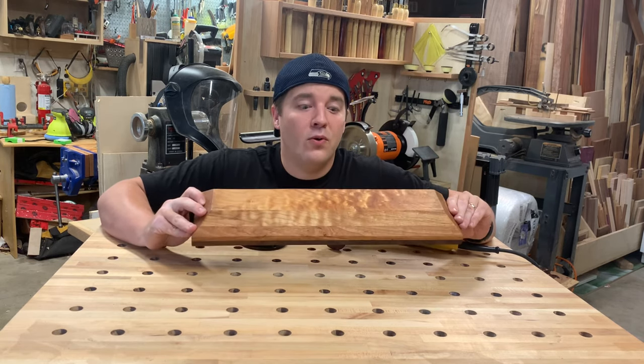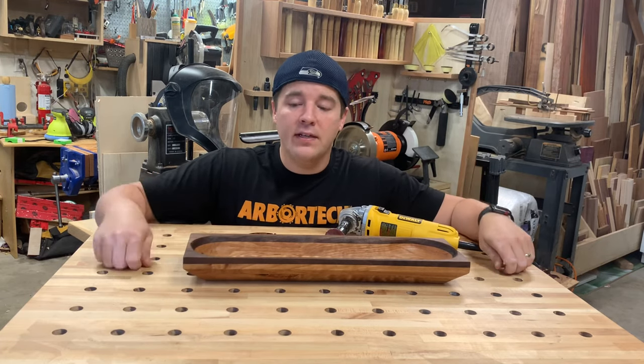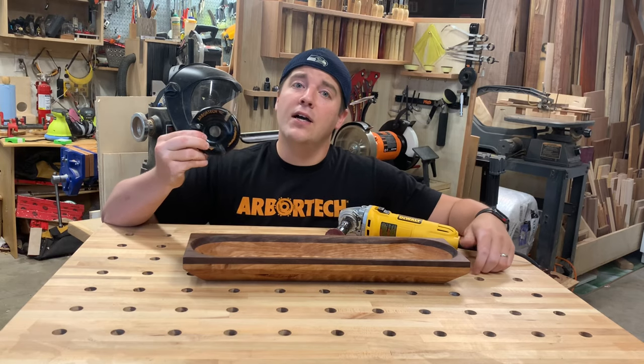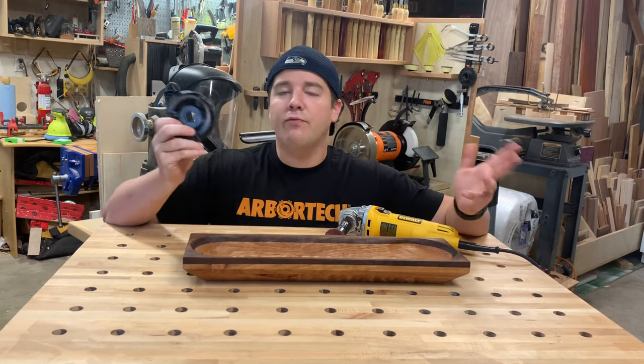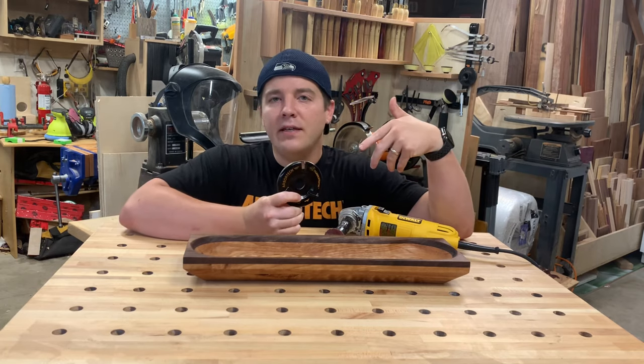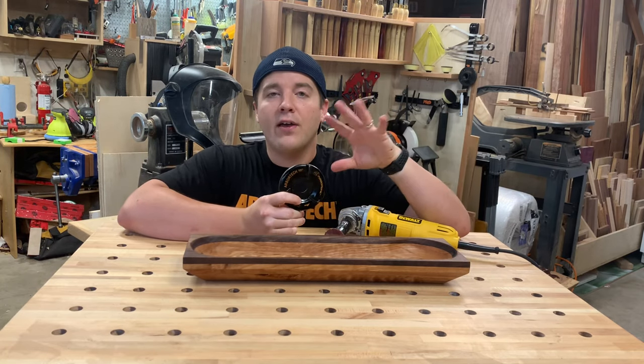Quilted maple — gorgeous stuff. And then carved out the interior. For the whole project I used the Arbortech Turbo Plane. Arbortech were the first ones to make a disc back in the 80s — amazing engineering, safety features, all that good stuff.